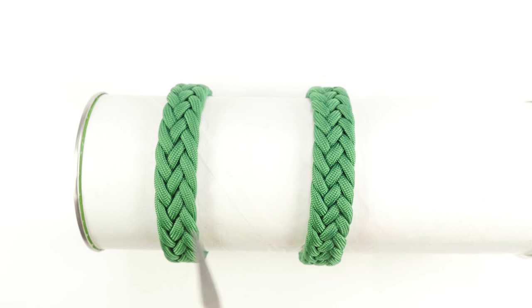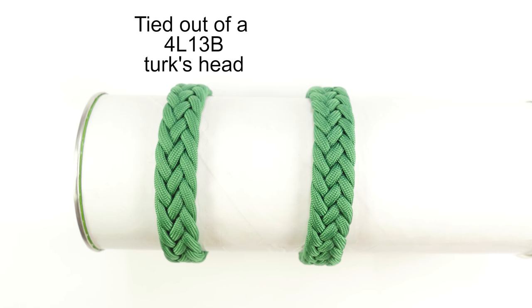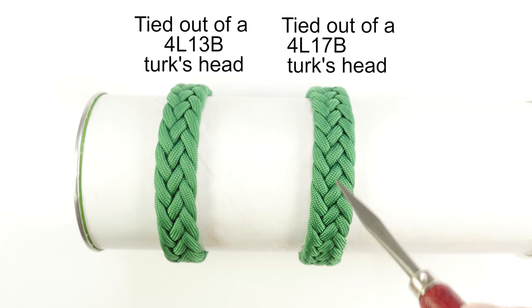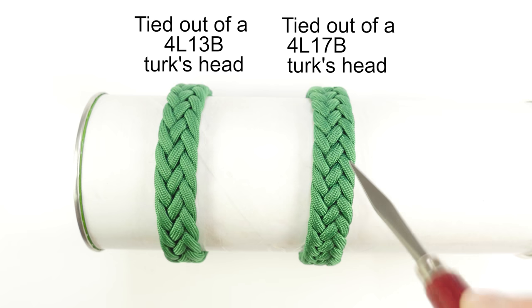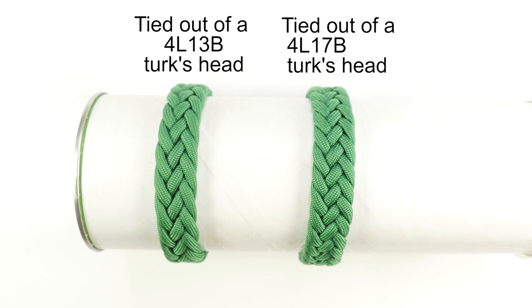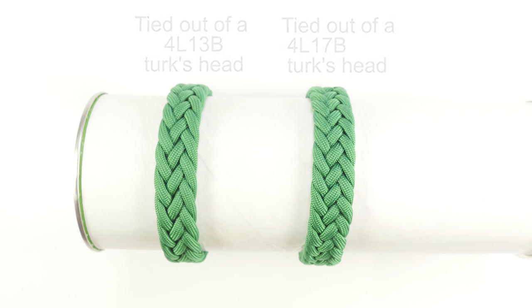The one on the left is tied out of a four-part 13-bite turk's head. As you can see, it is slightly looser than the one on the right. The right one was tied out of a four-part 17-bite turk's head. The wider the turk's head knot that you use for the base knot, the more compact your headhunter's bracelet is going to be. Let's take a look at the supplies needed, then tie one.